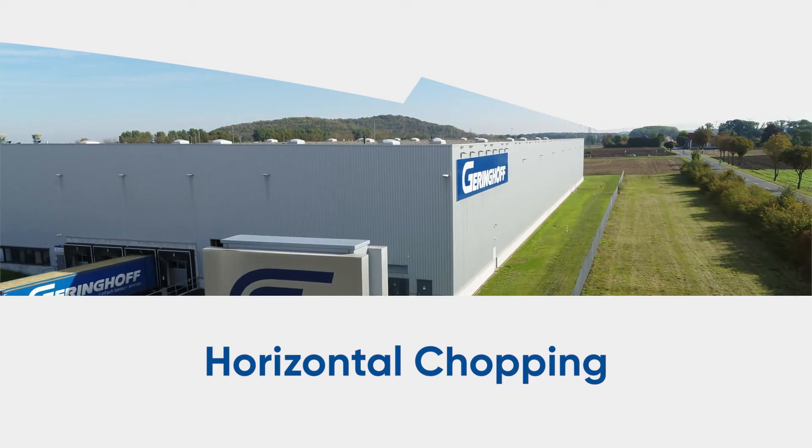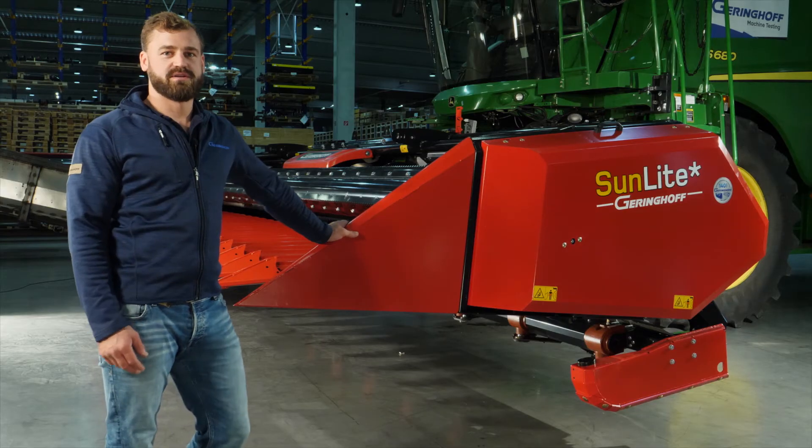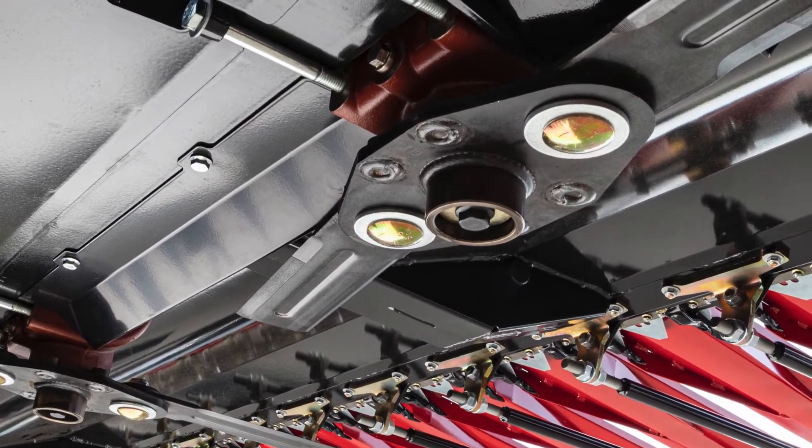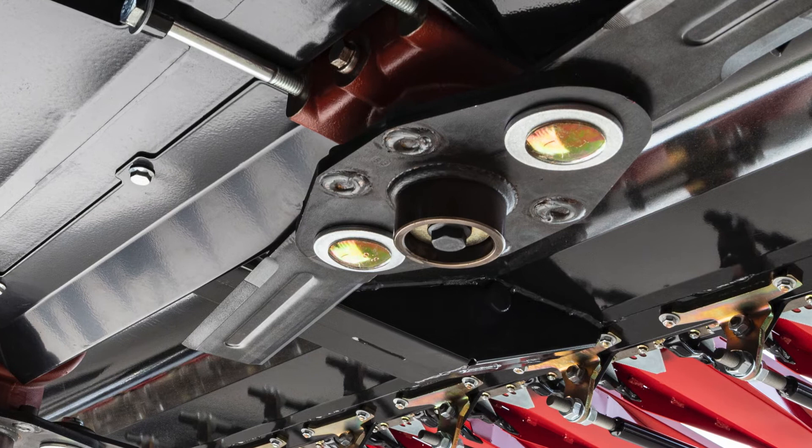Long sunflower stubble can cause tire and machine damage, which is why we offer an optional horizontal chopper on our 20- to 30-foot heads. These choppers bust stubble, helping to break down residue to protect your equipment.